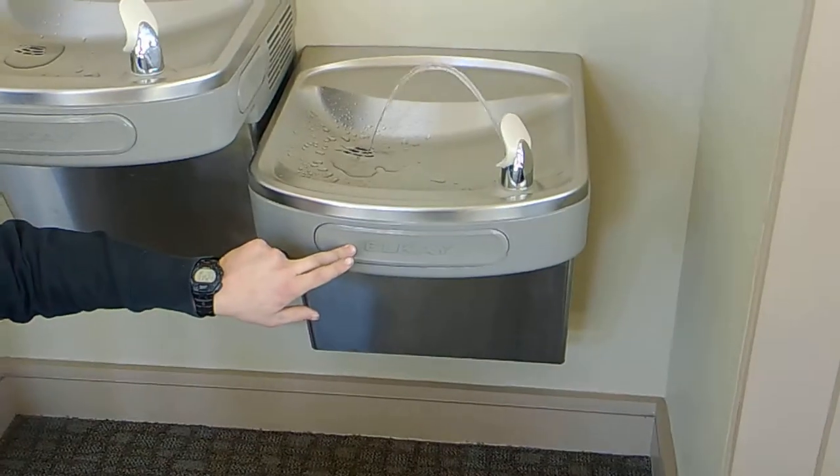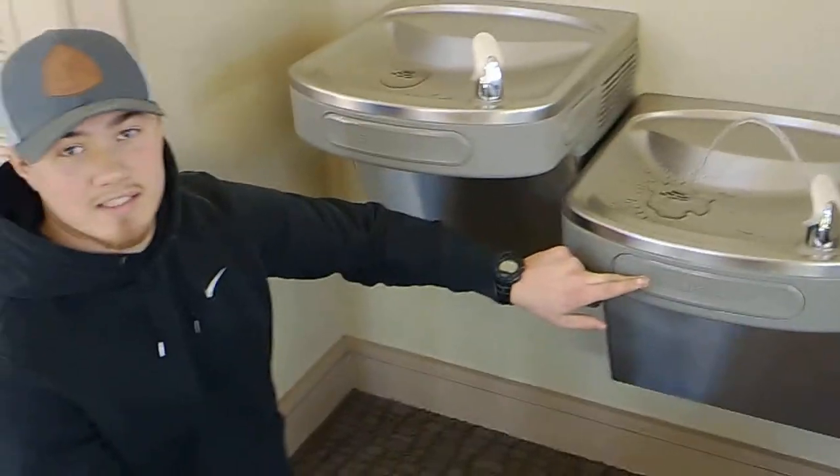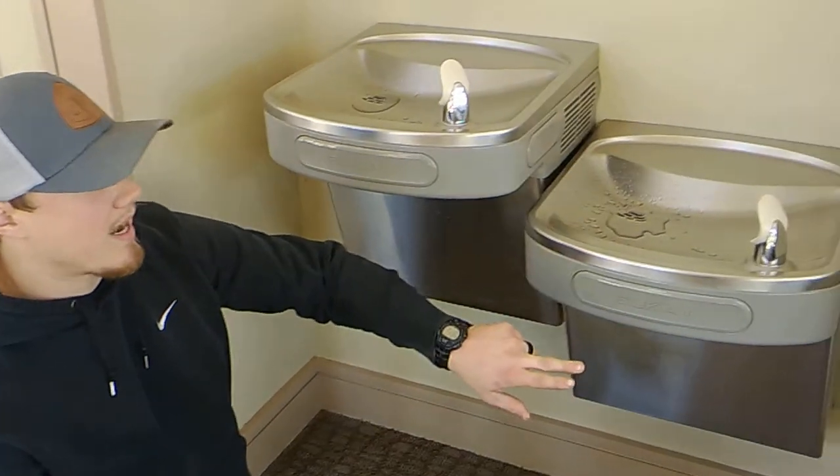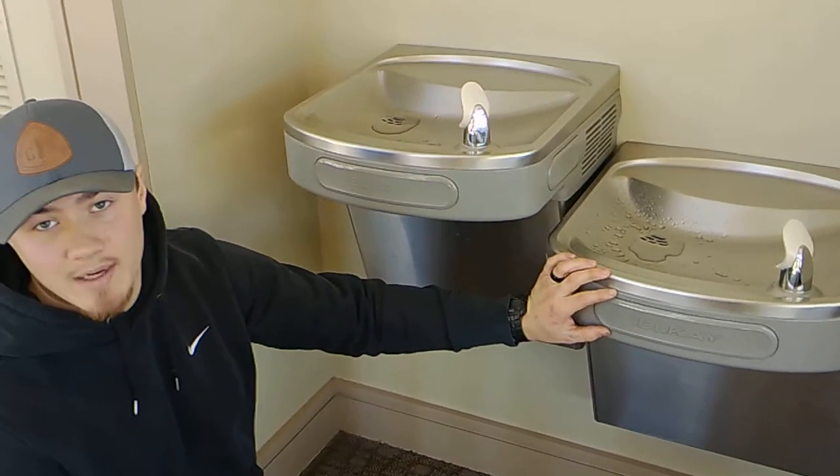Then you want to check that your tab's working, and that your drain's properly draining. The last thing you want to check is when you release the tab, you want to make sure that the water doesn't keep going. If it does, it has a bad solenoid, and you need to get that replaced.